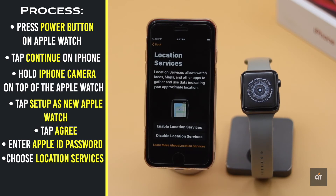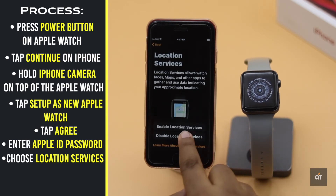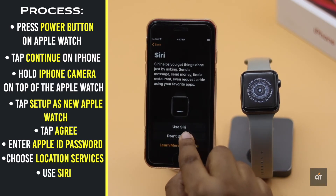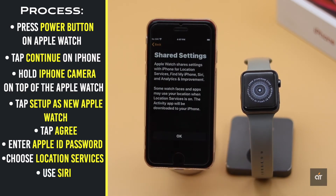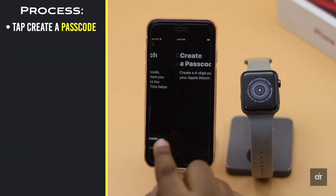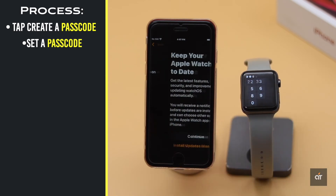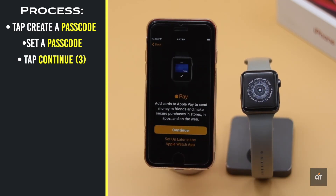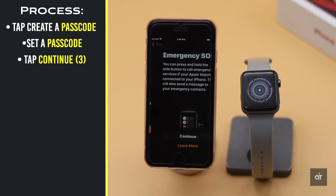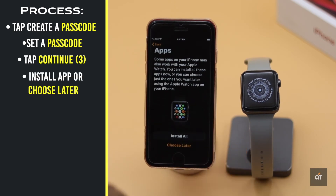Choose if you want to turn on location services or not. Select if you want to enable Siri or not, then tap OK. For better protection, you have to create a passcode — set a passcode and verify it, then tap Continue. Select if you want to set up Apple Pay now or later.